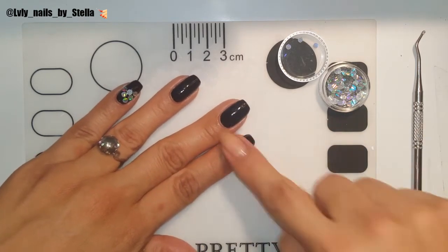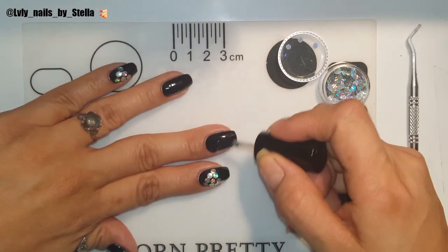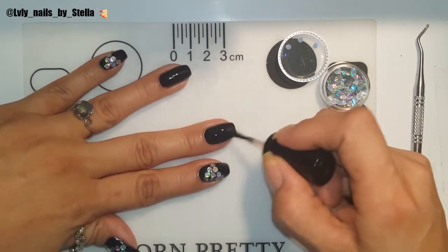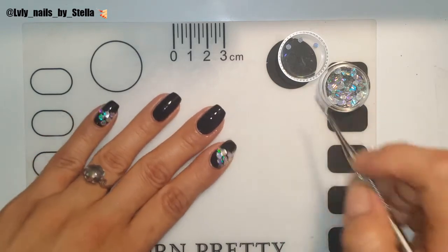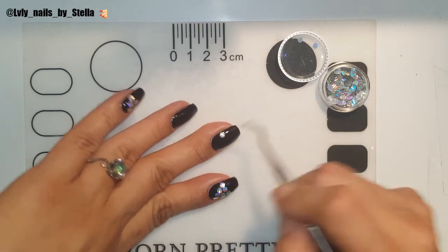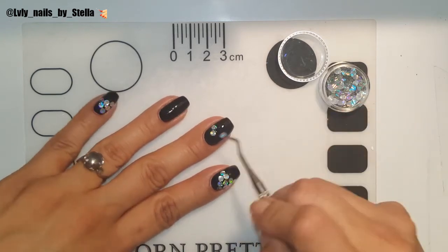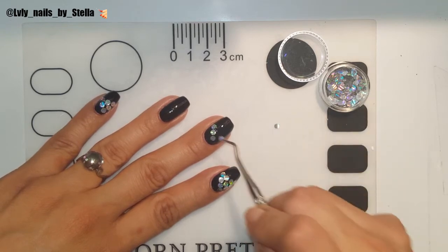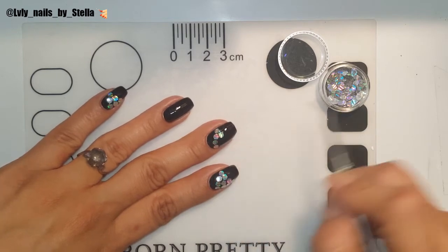After I apply my black base — and you can do the whole nail if you want, but I didn't want to do the whole nail — I just thought about doing something a little different. I put a lot of top coat on my nail, but that's fine. I'm going to start right here and create a kind of triangle shape, and it doesn't have to be perfect.